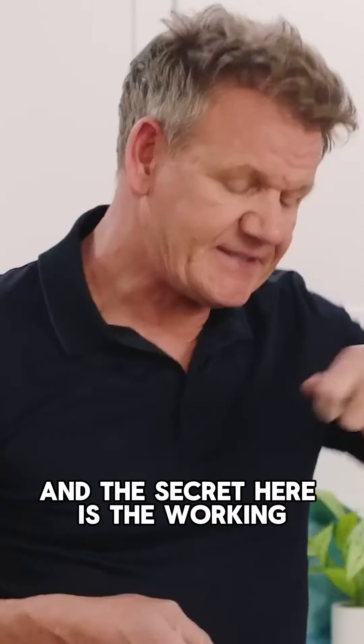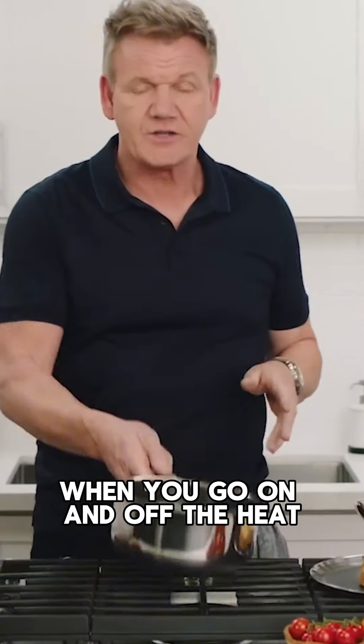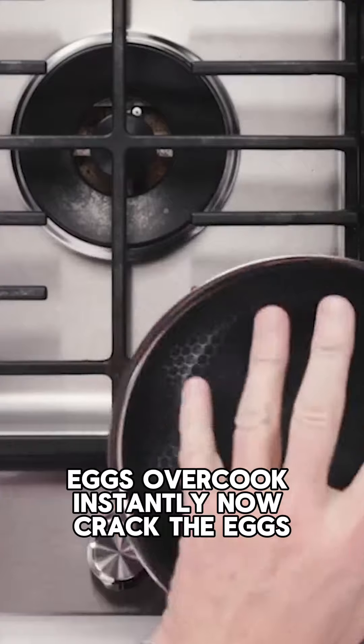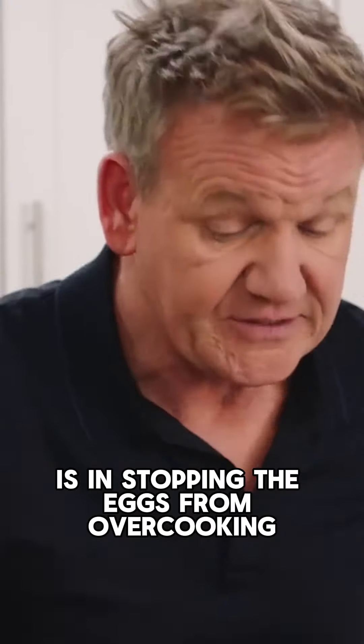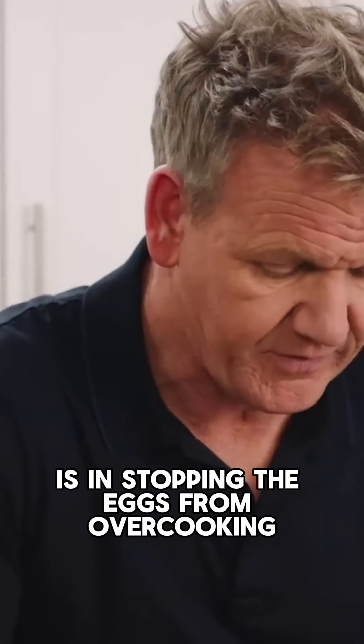Scrambled egg. Start off in a cold pan. And the secret here is the working — when you go on and off the heat, eggs overcook instantly. The secret of any good scrambled egg is in stopping the eggs from overcooking.